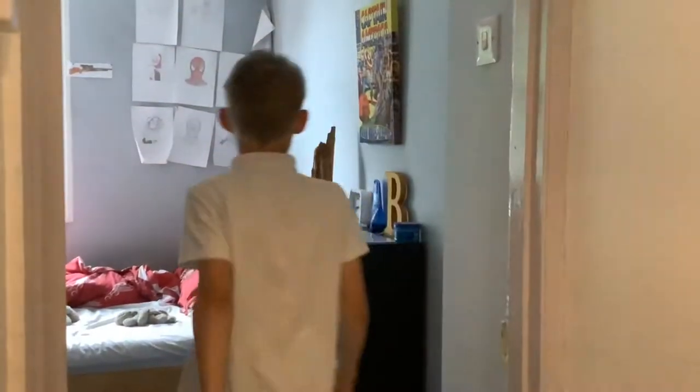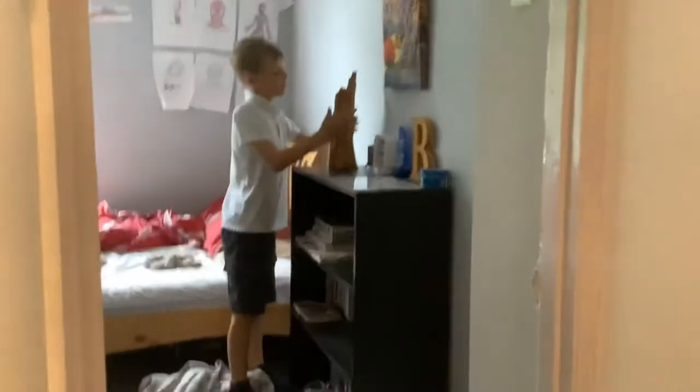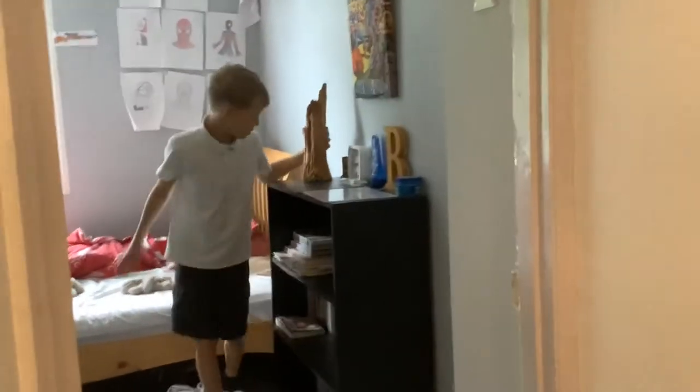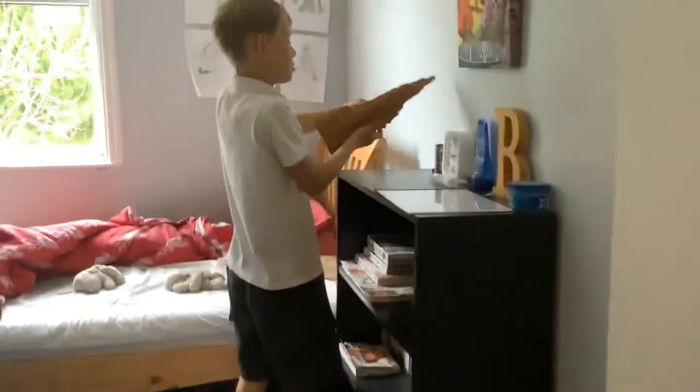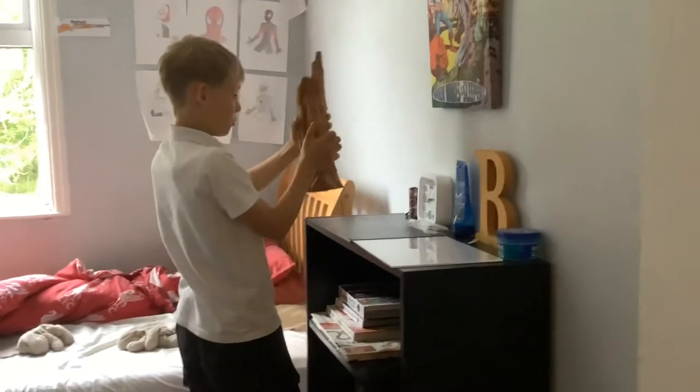So I have a tiny bit of decoration in my room. We've got this old chunky bit of wood. From this angle that's pretty cool. It's not that heavy, yeah whatever.